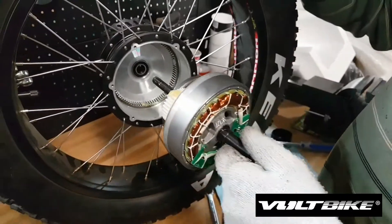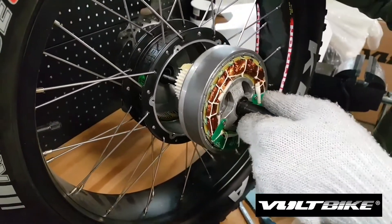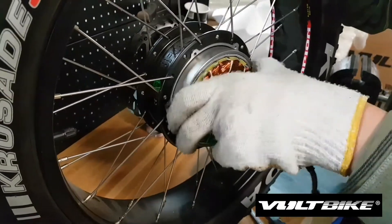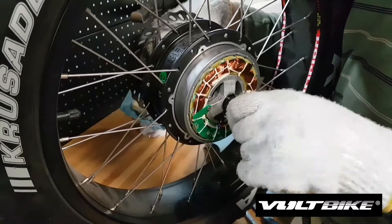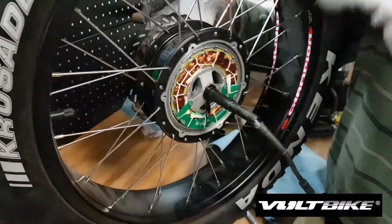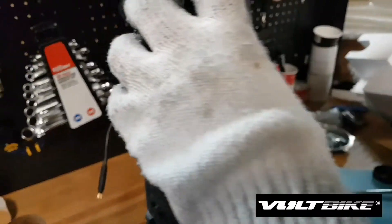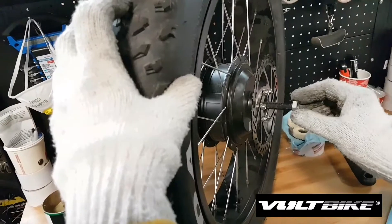The next step is to put the whole motor inside the hub — you push it in like that. Now it's all good and both sides are okay.